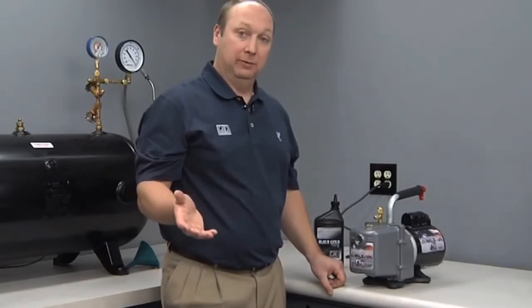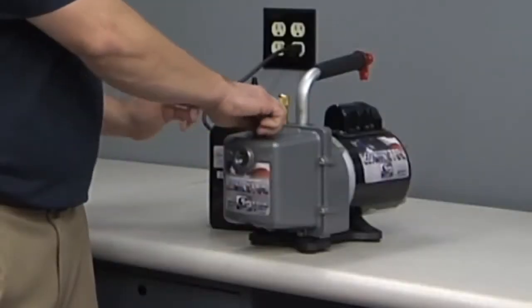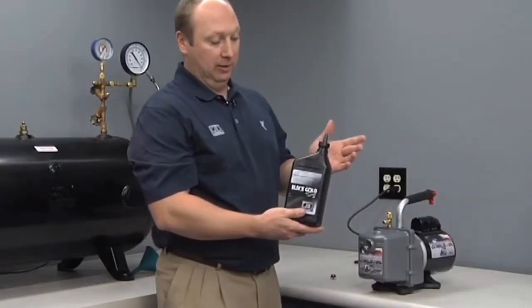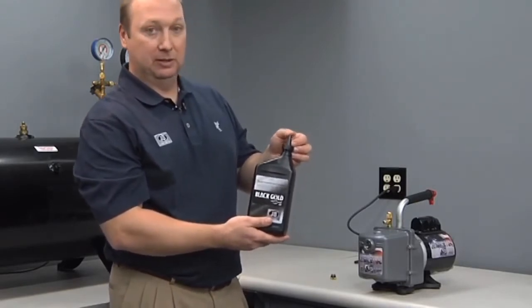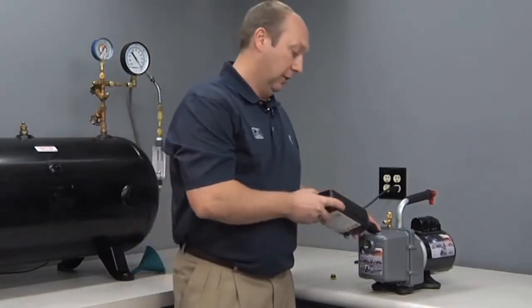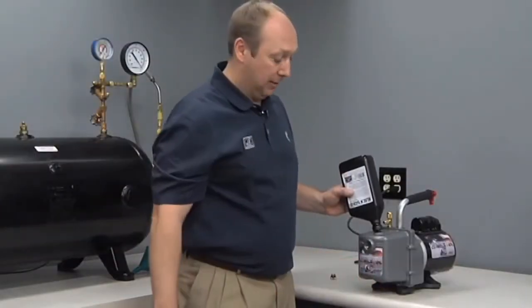The pump will accommodate up to 22 ounces of oil, which is great for larger jobs where oil gets contaminated more quickly. There are a couple of ways to fill the Eliminator. Simply remove the oil fill cap. All JB oil carts come with a conical-shaped cap for easy fill — you can cut it depending on the speed of fill that you desire. Simply put it in the hole and allow it to fill. Ensure that your oil drain is closed at this time, otherwise oil will come out of the bottom.